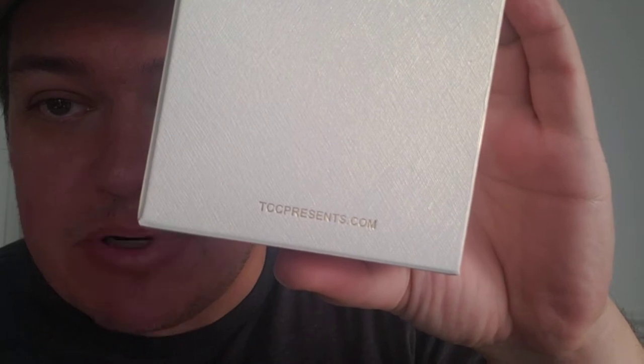Awesome products, guys. I cannot praise this company enough — TCC Presents. They're based out of China, out of Hong Kong, but don't let that fool you. A lot of times we hear about Chinese knockoffs in the magic industry, but do not be fooled because these guys are amazing. They make high quality products. They even say maximum quality and minimum price. Their website is tccpresents.com.